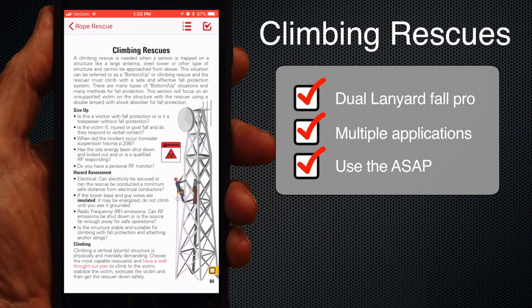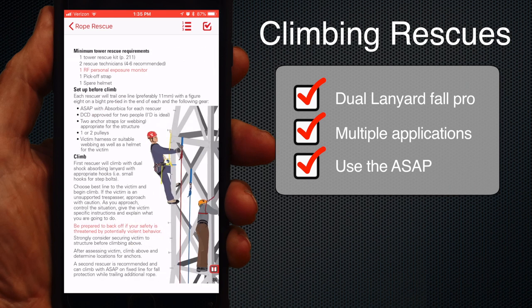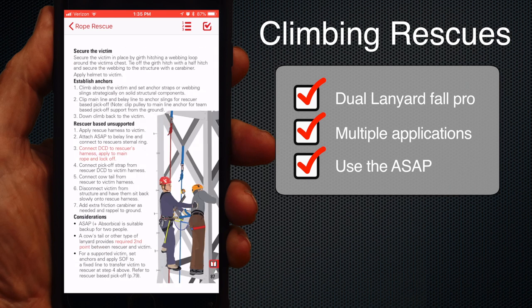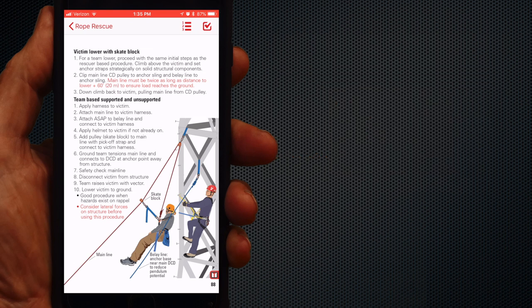A section on climbing rescues was added. It's a lot of info in 5 pages and focuses on dual lanyard fall protection climbing. The outlined procedure works well and fits a wide range of circumstances. The use of the ASAP is central, as it's an efficient way to belay. We're working on some videos for these pages, so stay tuned.